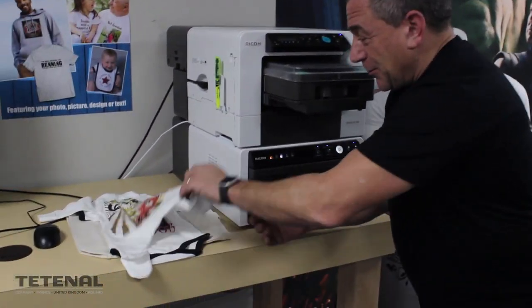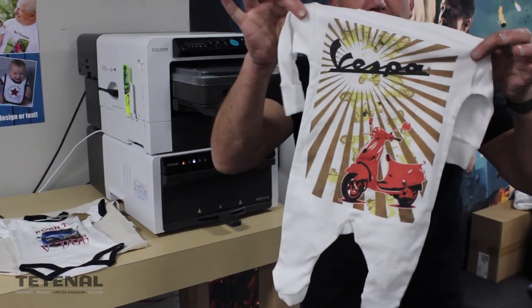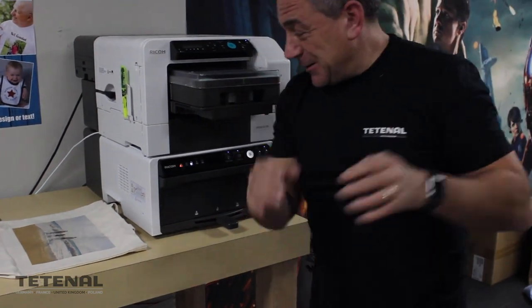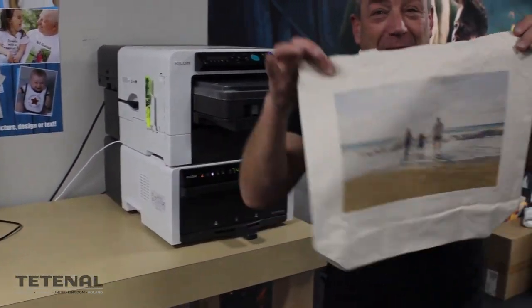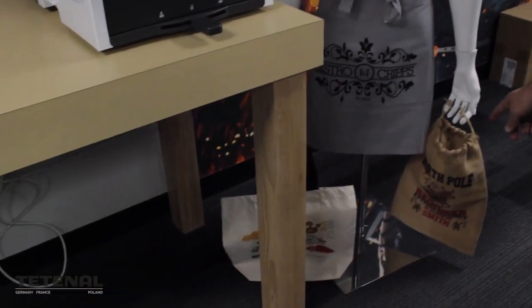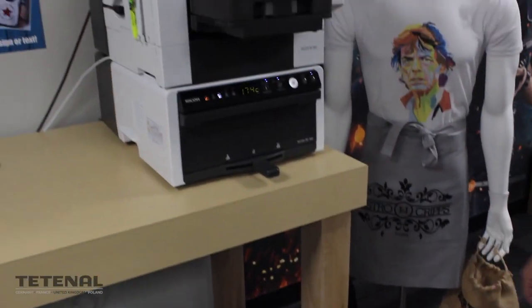Personalized baby grows, newborn baby grows, even bags, aprons, more bags. Fantastic. The only limitation is your imagination with this product.